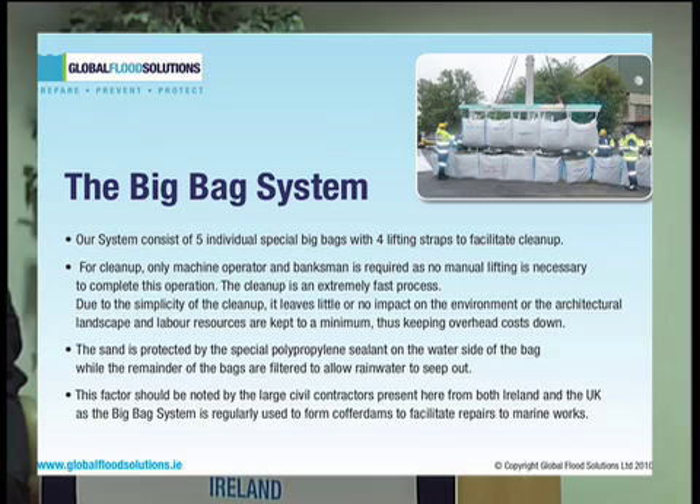The system contains five individual special big bags with four lifting straps, which are attached to the bags in order to facilitate the clean-up. For the clean-up, when the flooding has abated or when the risk has gone, only a machine operator and an operative is required, as no manual lifting is necessary to complete the operation.